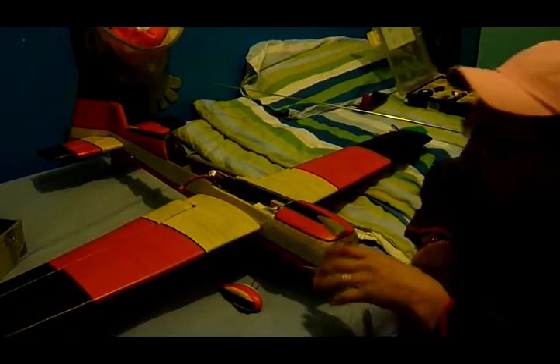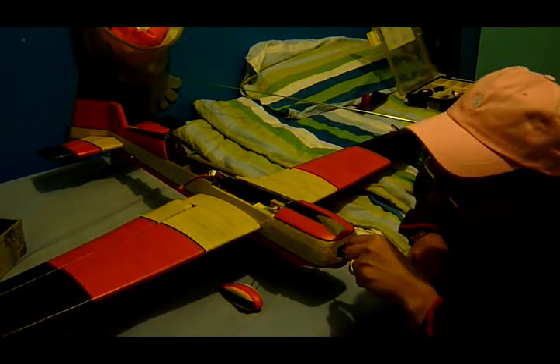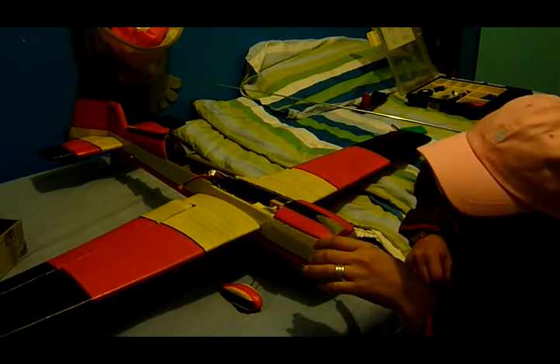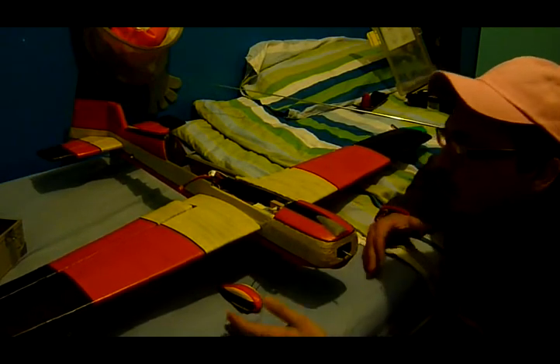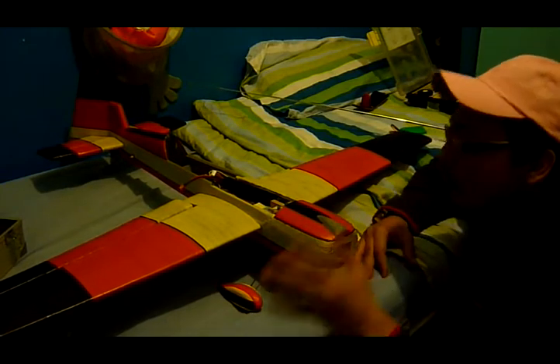Hello everyone. I want to show you guys about this little boy here, the brushless motor. It's 5000 KV and when I bought it I was surprised. In the beginning I didn't know if I would buy or not because it comes from Hong Kong, but anyway.